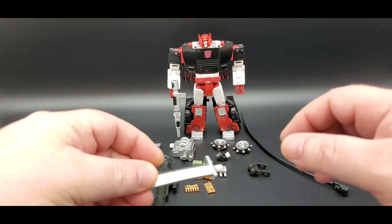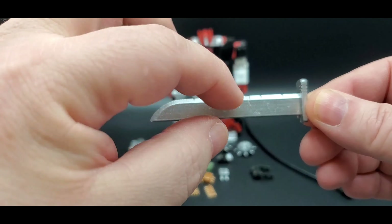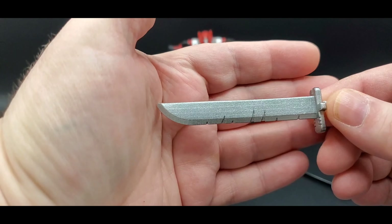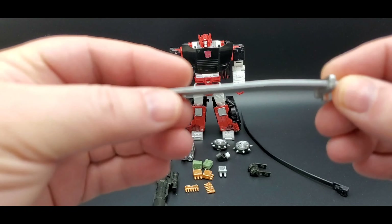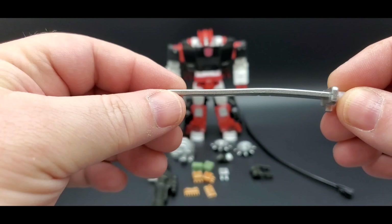First, he comes with this sword — it's nicely painted silver, with some indentions in there like he's been hitting Decepticons or rocks or something. Pretty cool. Mine's a little warped — I might have to work with it, put it in some warm water or something, but yeah, mine came a little warped.